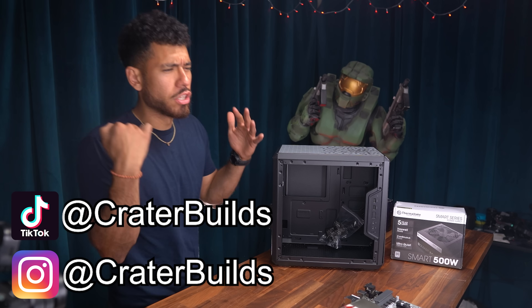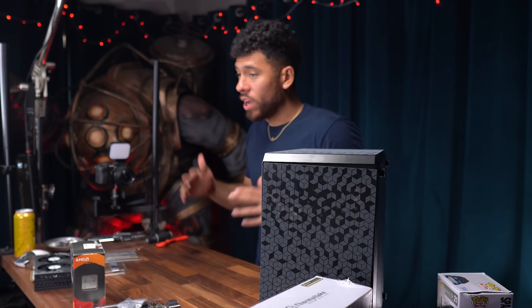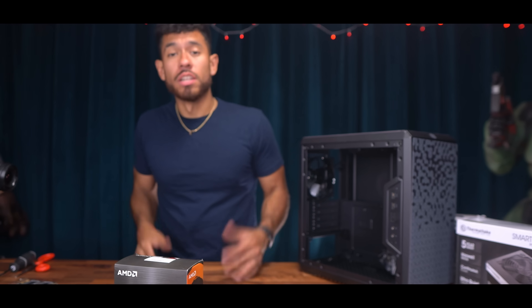Alright guys, we're going to build this thing right now, time-lapse style. And then we're going to jump into the performance — eSports titles and triple-A games. Let's do it.